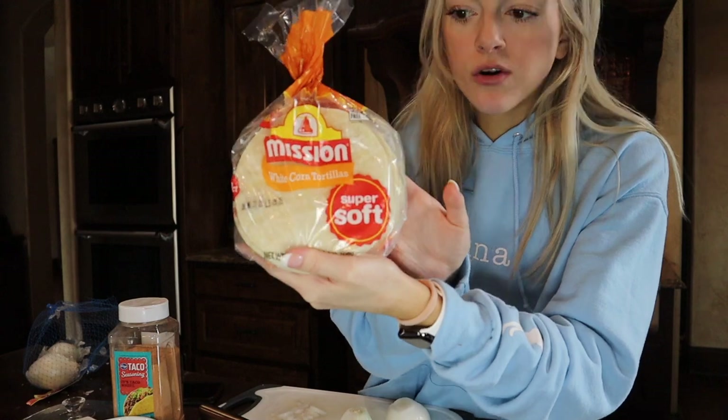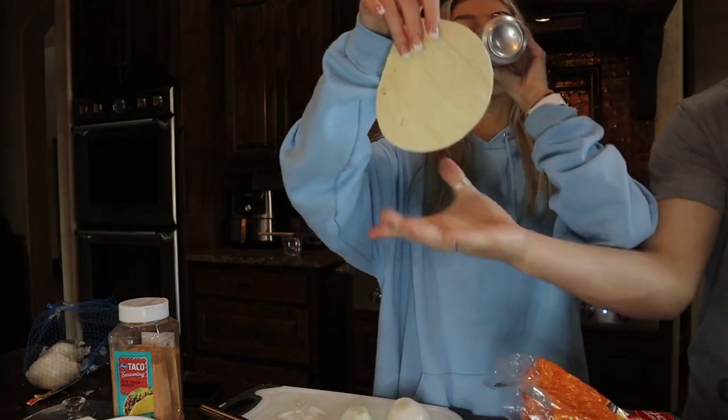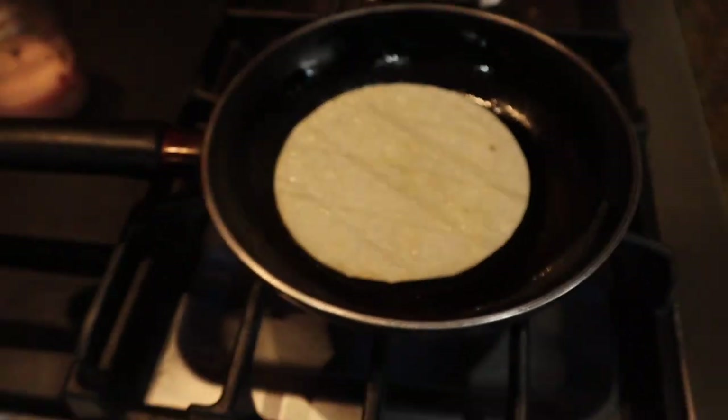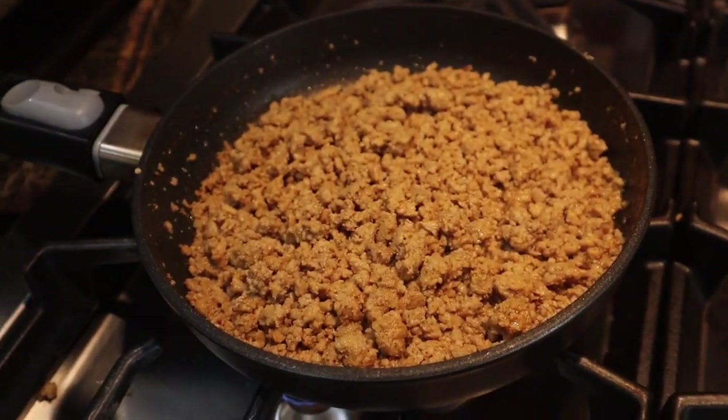For tortillas, you want to get those started because if not your meat's gonna be ready and your tortillas won't be. This is what we use — white corn tortillas. Spray it with some Pam, which is just like oil, but you can use butter. You want it to get crispy. There's the tortillas, I made a mess, and there's the turkey — it's actually probably done already.